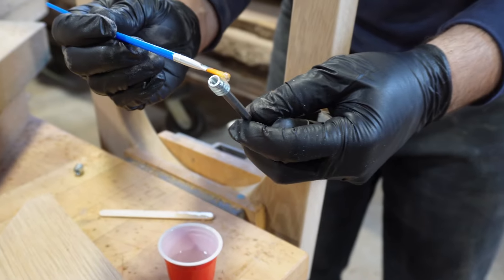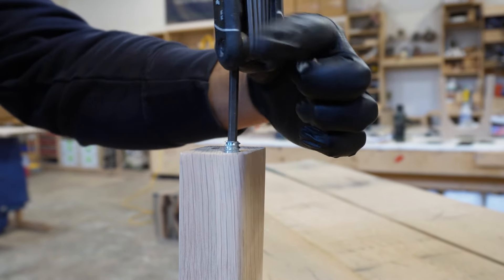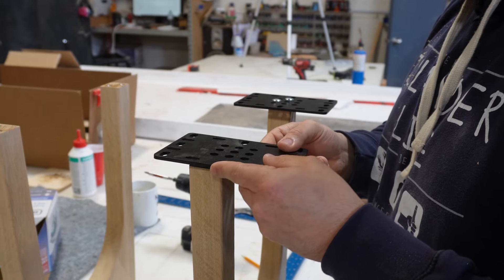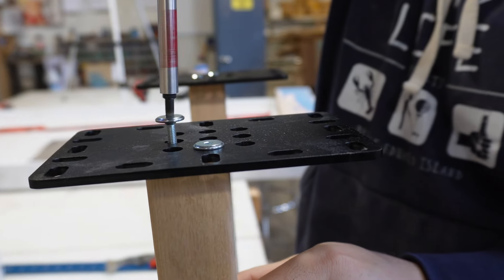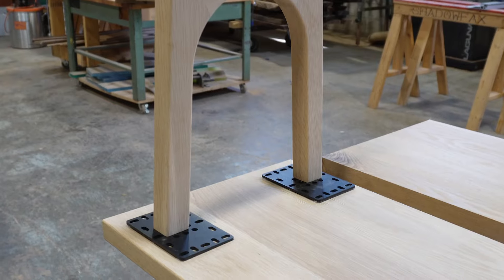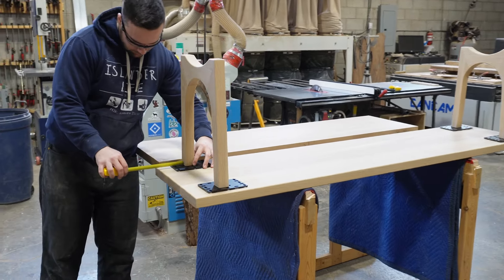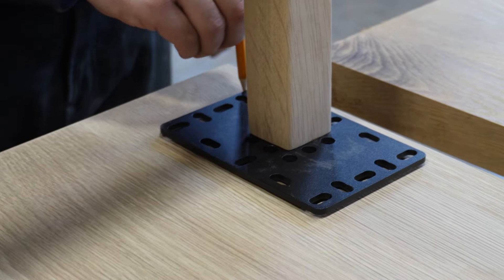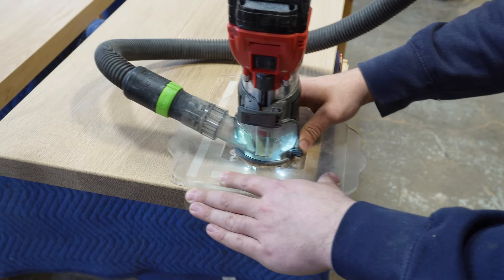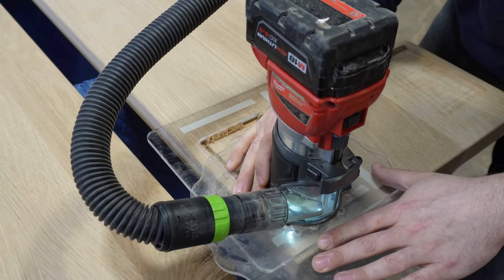We use a little bit of epoxy on the threads of the inserts just to hold them in place and make sure they don't come loose over time. Once the inserts are placed, we mount the top plates. These universal top plates have many holes for mounting options. After aligning and locating the legs, trace the top plates with a pencil, then use the pocketing template to notch out the spot where the legs will attach. The template is slightly larger than the plates, providing clearance for wood movement.